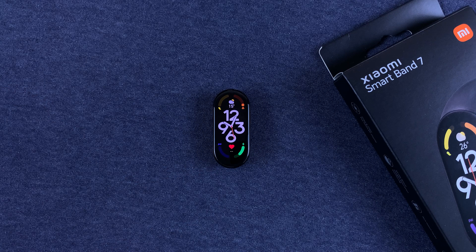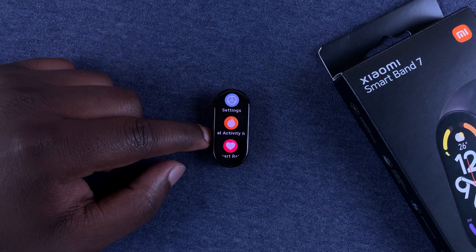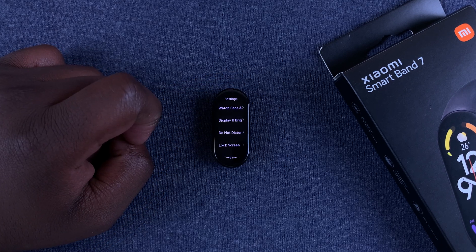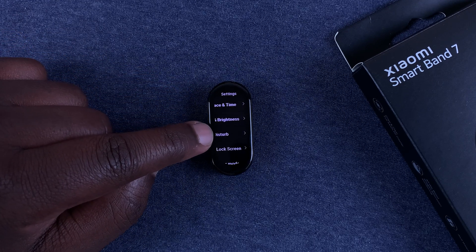Tap once on the screen and then slide up to access the main menu. In the main menu, find Settings and tap on it. On the Settings page you'll find Do Not Disturb.